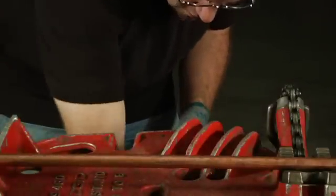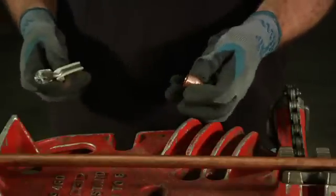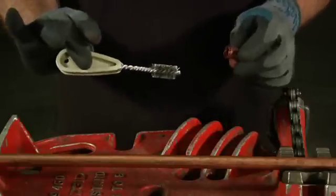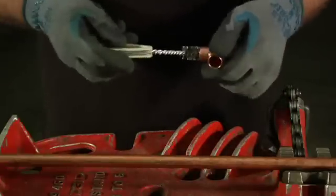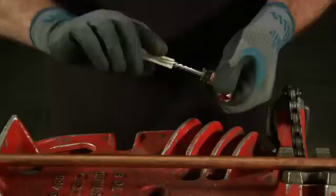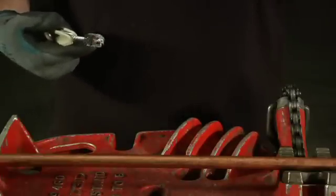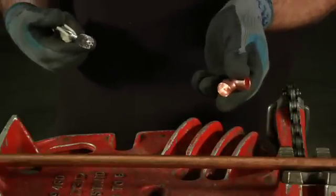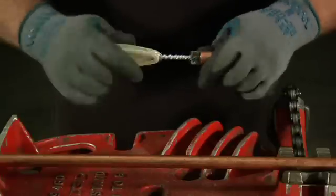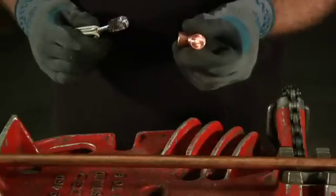Next, take your fitting — in this case a half inch copper 90 degree — and your half inch fitting brush. Turn it clockwise, insert it into the cup of the fitting, and keep turning when you pull it out. Beautiful, shiny. Do the other side the same way — keep turning it, pull it out. Perfect.